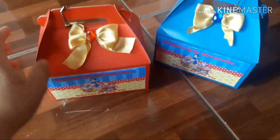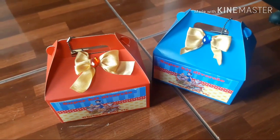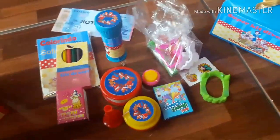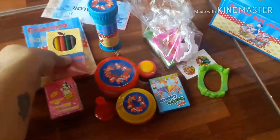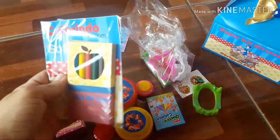A caixinha, como eu falei, eu comprei pronta. E eu vou pausar aqui pra mostrar pra vocês o que que tem dentro. Todas as caixinhas estão iguais. Daí eu coloquei o minizinho kit de colorir, que ficou assim.